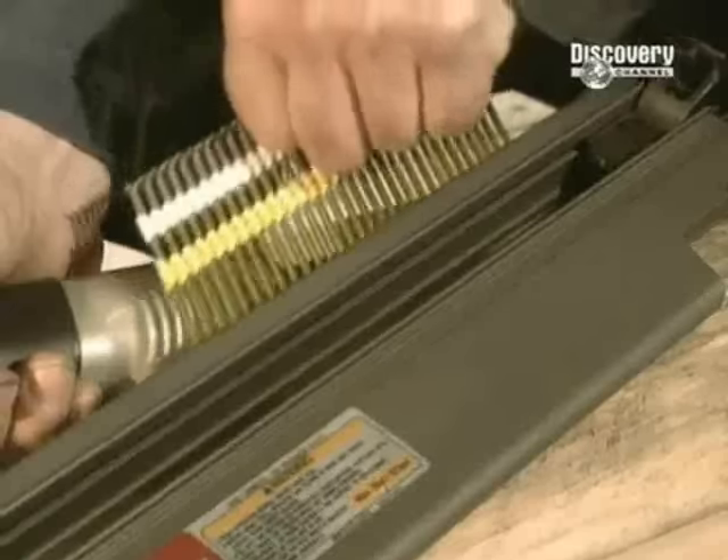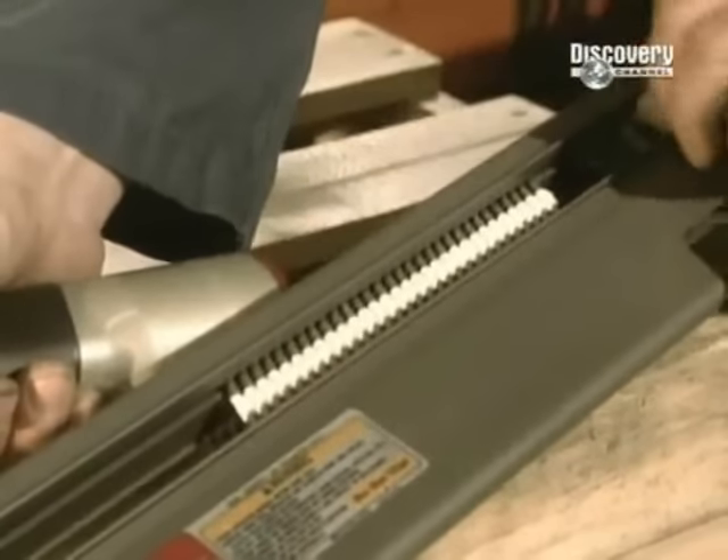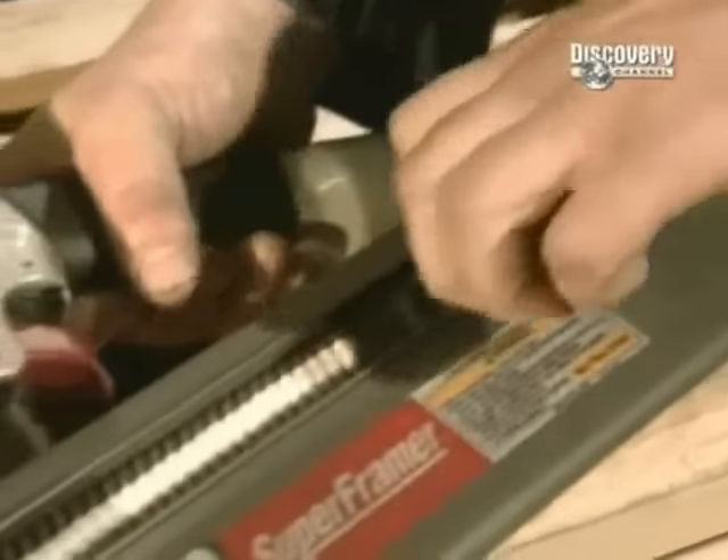This is the nailing device that uses nails on a strip. It strikes the nails with just the pull of a trigger.